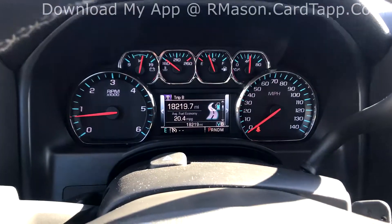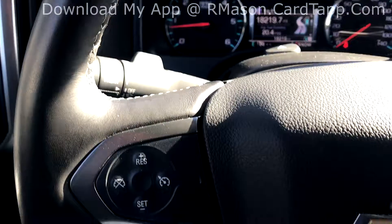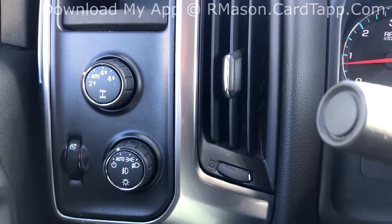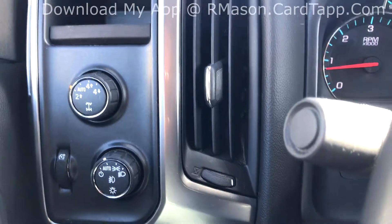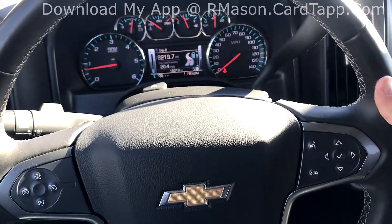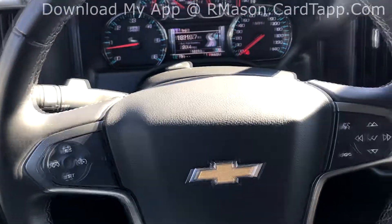It tells you your trip, odometer, trans temp, miles per gallon, stuff like that. You do have your cruise control on the left, and the four-wheel drive option if you want automatic two or four, as well as your lights. On the back of the steering wheel you have paddles that control volume up and down, and on the left, station or track up and down if you have it hooked to your phone.